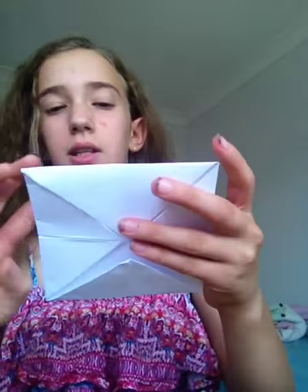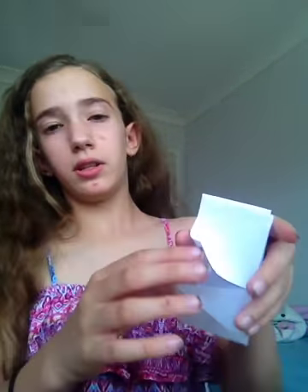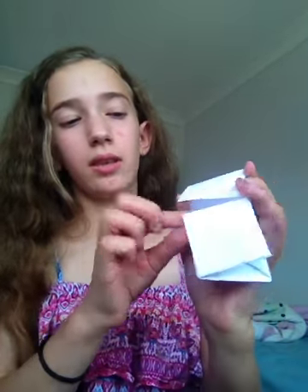Next you want to take this little part and fold it over like this. So here you have these little squares — you want to fold it over like that and then into a little square. Now unfold that little square and you will have these little pockets here. That is where you're going to put your fingers.